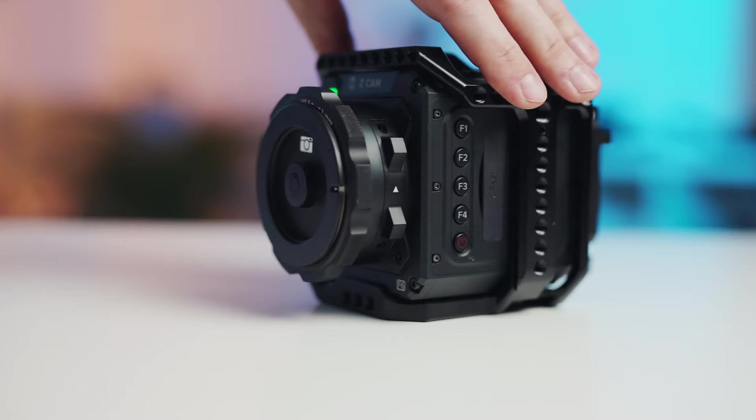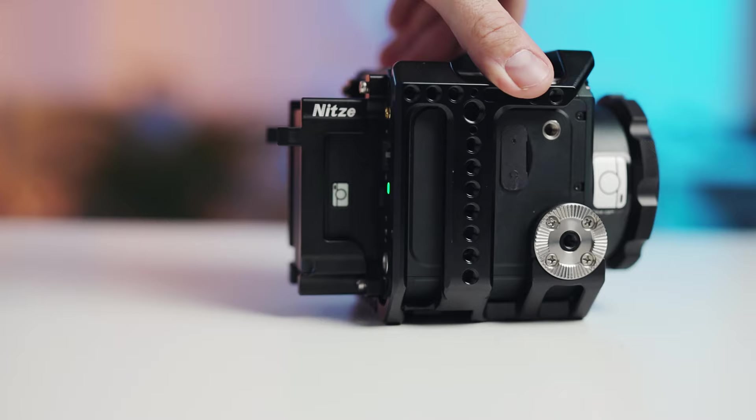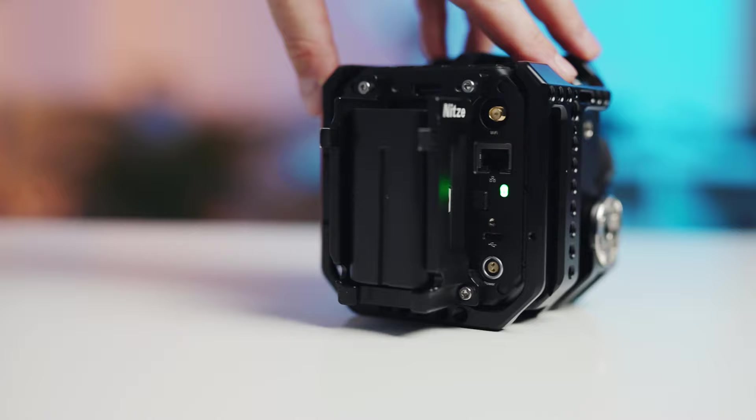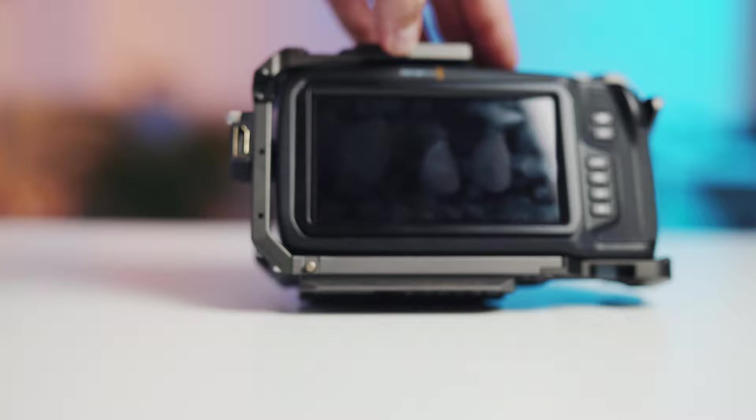Let's talk about build quality. I think the Z Cam is overall superior because of the metal material — it feels really rock solid. The cube shape is great for attaching different things and stripping it down for gimbal use. The Pocket, with its plastic material, feels a little cheap, although it has a great big screen which the Z Cam doesn't have. Overall, build quality — the Z Cam is far superior in my opinion.